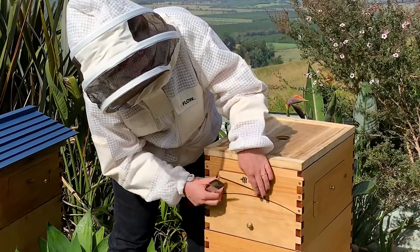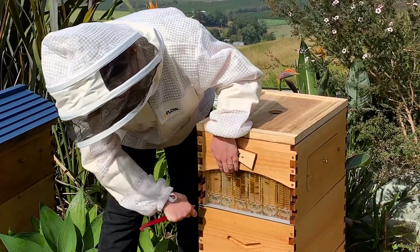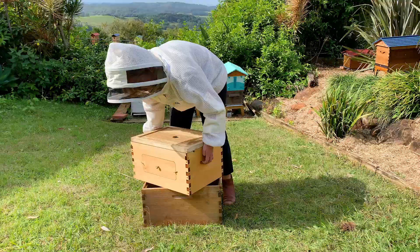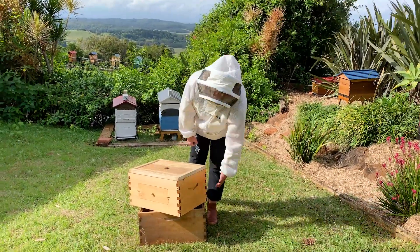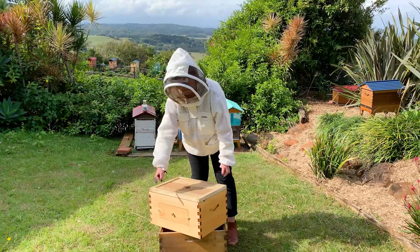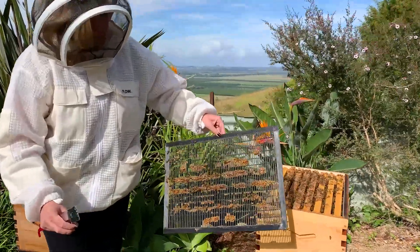I just learned this trick — this right here is actually a handle for lifting, which is so much easier than what I was doing, which was trying to lift from the bottom corners. These flow supers get really heavy when there's honey in them, so it's nice to have a box set up like this. I use it on an off angle so I have the least amount of surface touching, which means less chance for bees to get crushed.